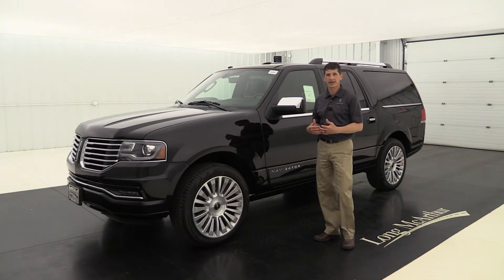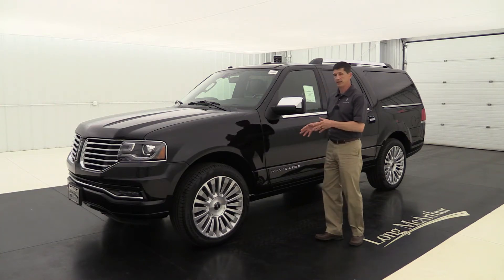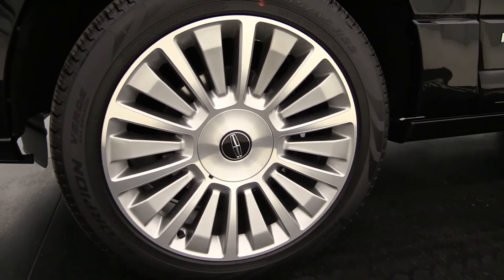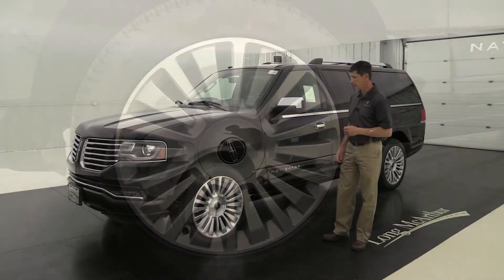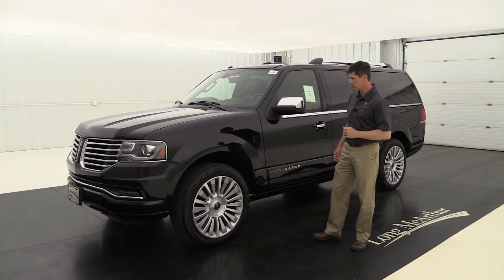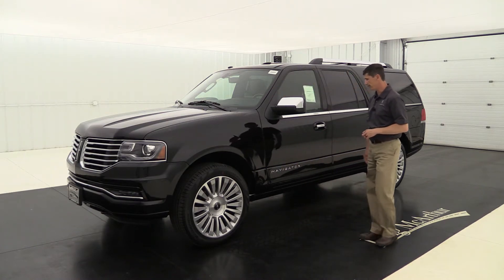Moving around to the side is where you're going to see one of the optional equipment items on this Select trim — these nice 22-inch, 20-spoke premium painted aluminum wheels. I love the 20-spoke on the 22-inch wheel; it really fills it up and makes it look real nice. This vehicle also has Pirelli tires on it, which gives you really good grip.